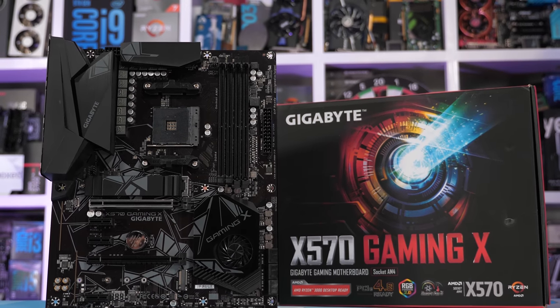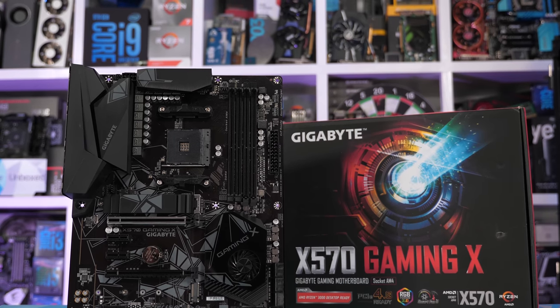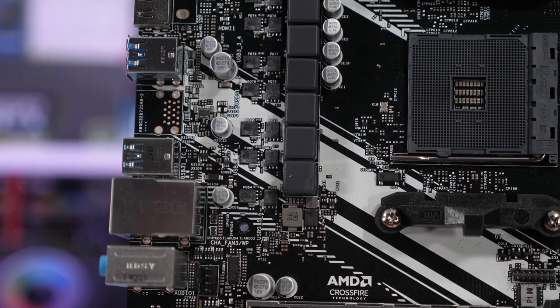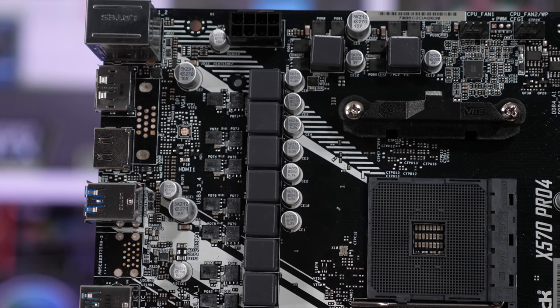For those buying something like the Ryzen 5 3600, it really doesn't matter which of these boards you purchase, at least right now. But if you hope to snag a secondhand 3900X or 3950X two or three years down the track, you'll be very thankful you did your research and bought a board with a solid VRM. In summary, the ASUS Prime X570-P is hands down the best board here and by some margin. If you don't like the ASUS board, the next best is the ASRock X570 Pro 4, followed by the Gigabyte X570 Gaming X — and like the Gaming Edge, I highly recommend avoiding the MSI X570A Pro.